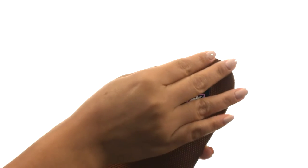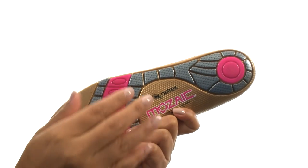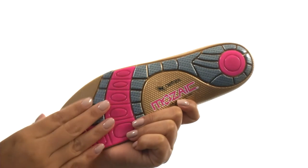They offer a cupped heel for added stability for medium to high arched feet. Down at the bottom, there's a thermoplastic urethane gel base for top-notch performance.